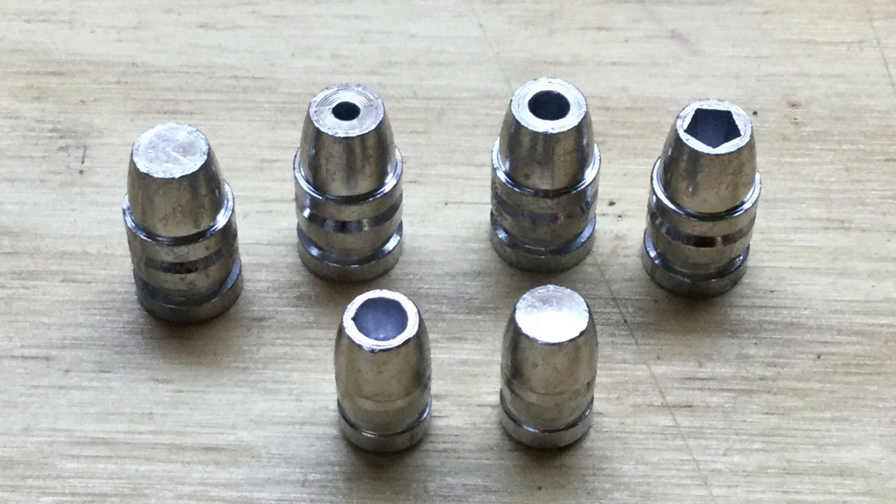I tested the .38 solid nose bullet in .38 Special. I've tested the hollow point version of that bullet four times. Two of the tests have been with the 1-40 alloy, and two have been with the 1-25. Two of the tests were around 850 feet per second, and the other two were at about 950 feet per second.